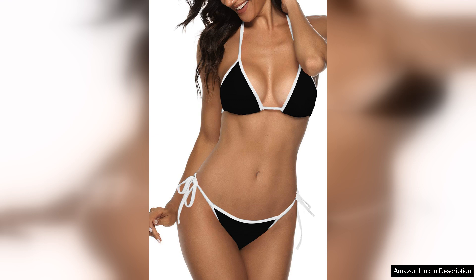In conclusion, the Suvamuga Women's two-piece swimsuit is stylish, comfortable, and well-made. Whether you're lounging by the pool, hitting the beach, or enjoying a tropical getaway, this bikini is a fantastic choice. I highly recommend it to anyone looking for a quality swimsuit that combines fashion and functionality.